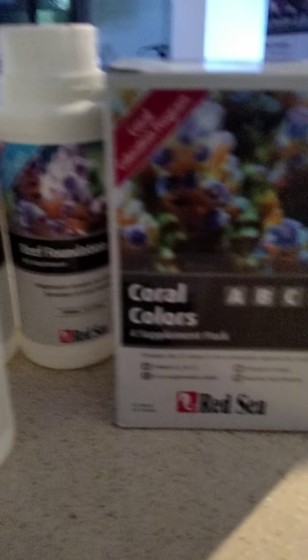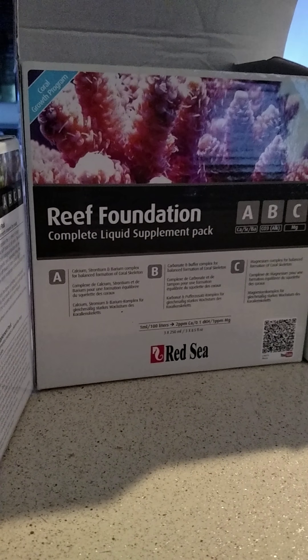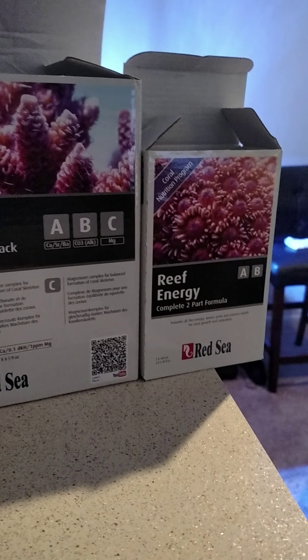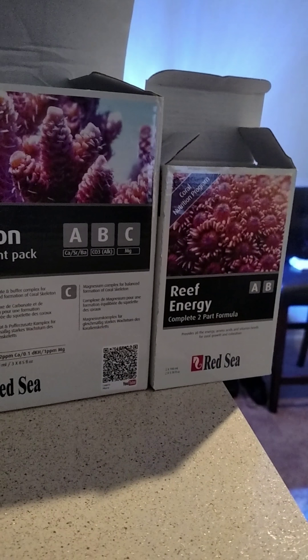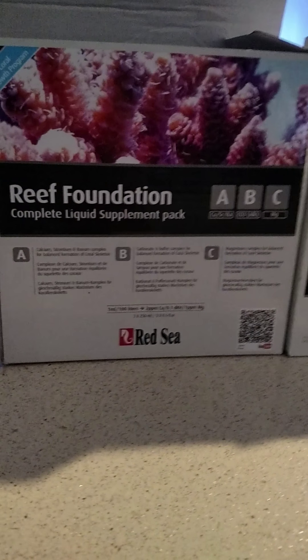These are some of the new products that I'm trying out: Coral Colors by Red Sea, Reef Foundation A, B, and C. I'm also feeding now with Reef Energy. I kind of think the previous food was giving me some very high algae growth, so I'm trying something new for a while.